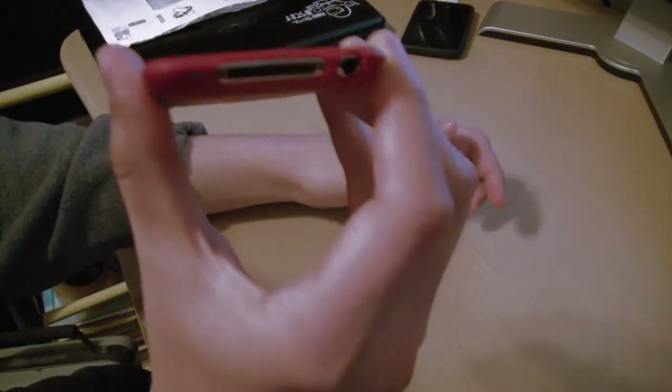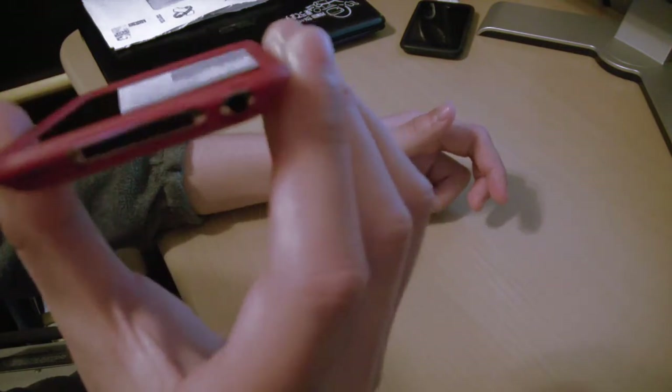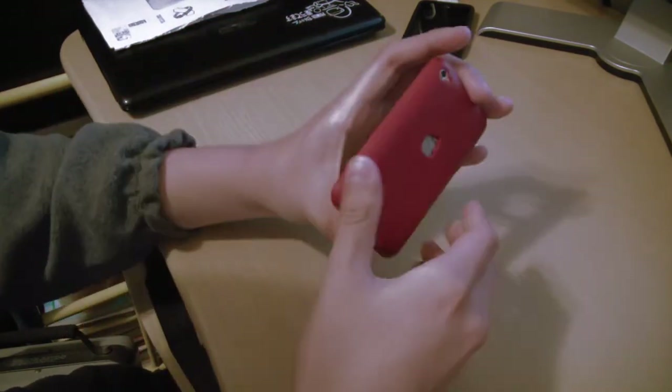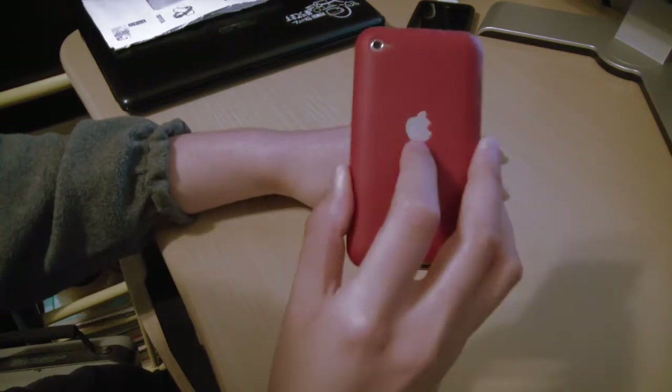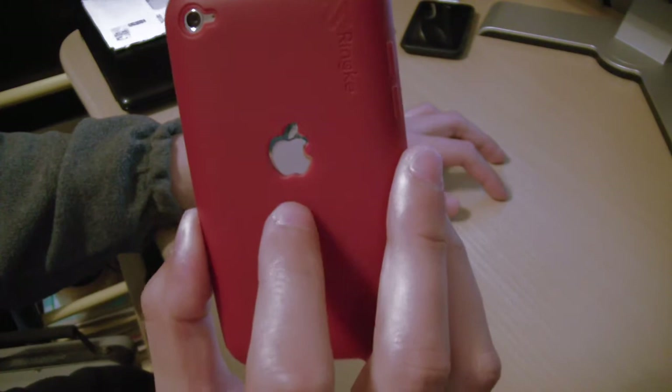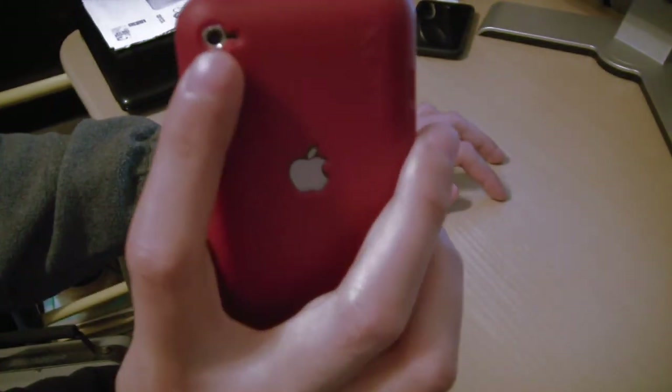There are also open cutouts for the ports — the dock connector, headphone jack, and the speaker. And what I also like about this case is the cutout for the Apple logo, which is a nice addition to the case. And there's also the cutout for the camera.